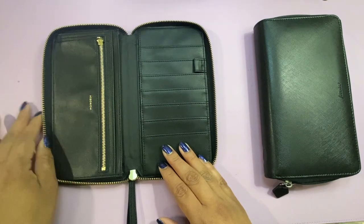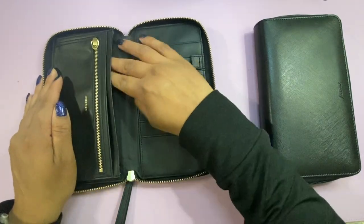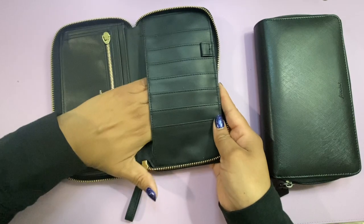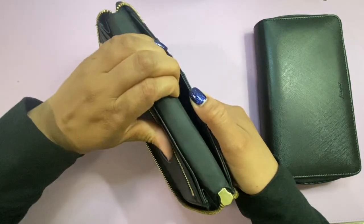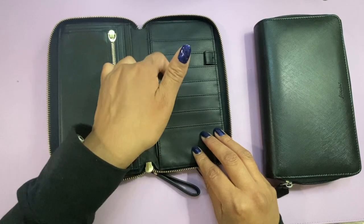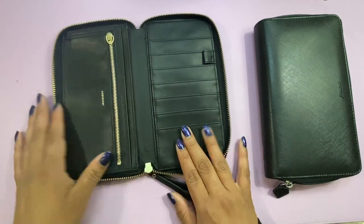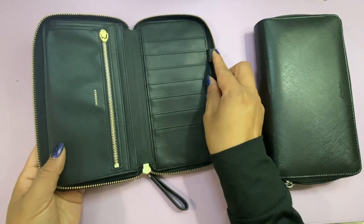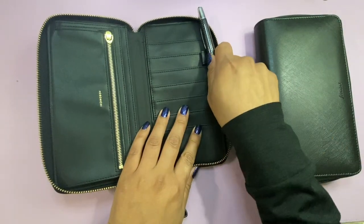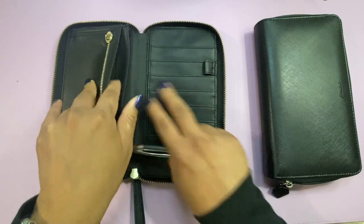Opening up the Hobonichi first: you've got one zipper, it says 'Hobonichi,' and there's a large pocket — this is supposedly where you can slip in your planner cover. There's another pocket, so one there, one there, and one here. Then you've got seven card slots and a pen loop that's really only good for clipping your pen on. That's it — no extra hidden anything.